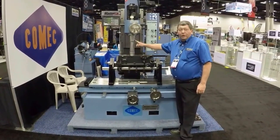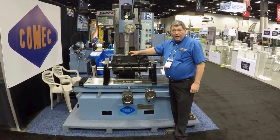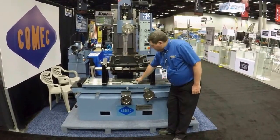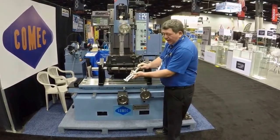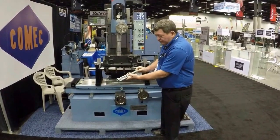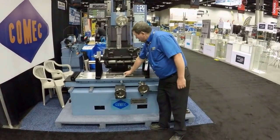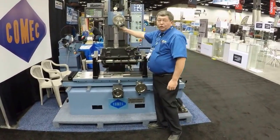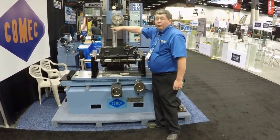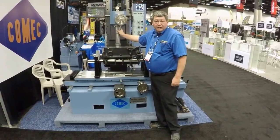This is the Comec Boring Spindle. It comes with two boring heads and has a boring range of 3.3 to over 6.5 inches. It comes standard with a very easy to set micrometer — set it and forget it. To load in, all you do is four bolts and it is tight. It is easy to change from the boring spindle back to the milling spindle.